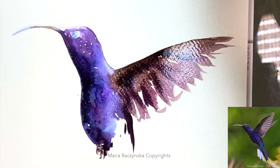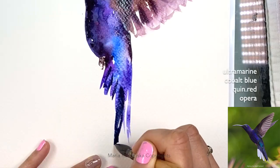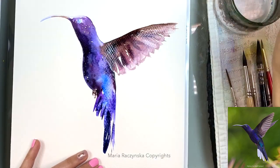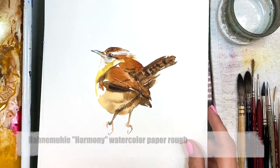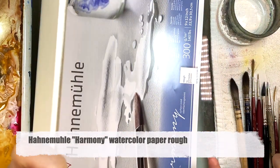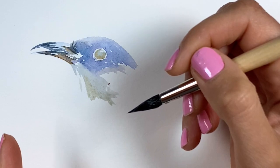I'm going to clean my brush and just use water on the bottom so you don't overwork the wings. This is Harmony watercolor paper by Hahnemühle — they have so many different watercolor papers, and this is rough. There's also yellow, cobalt blue, and Quin red.